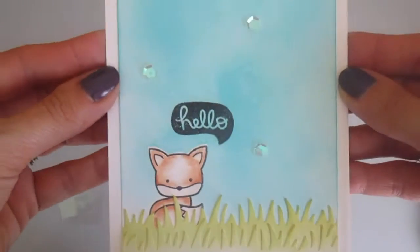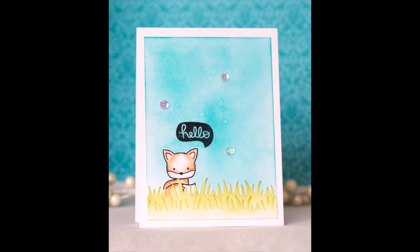So that's the card. I hope you'll give masking and coloring with pencils a try. Thanks for stopping by. Bye!